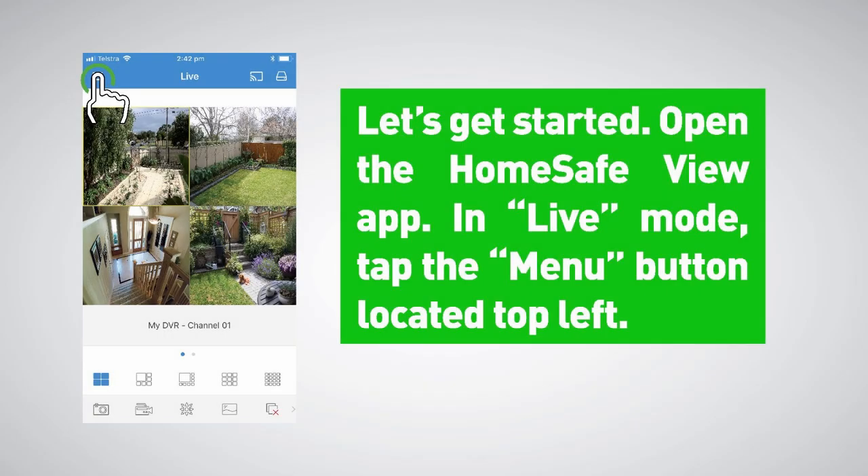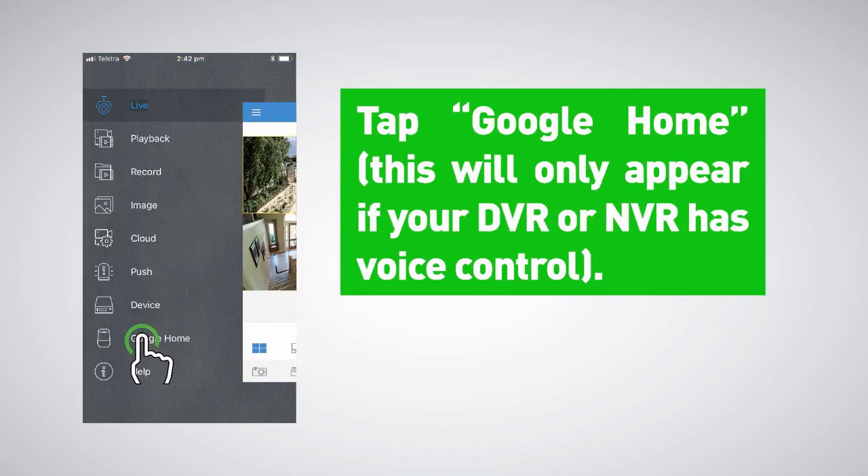Open the HomeSafeView app. In live mode, tap the menu button located top left, then tap Google Home. This will only appear if your DVR or NVR has voice control.